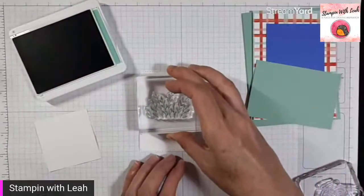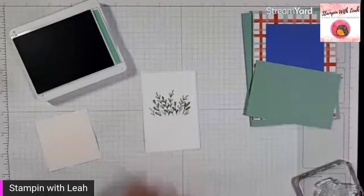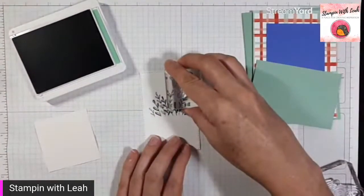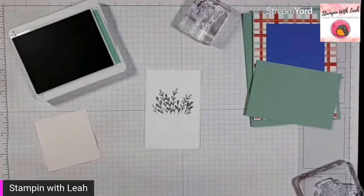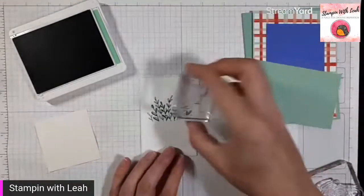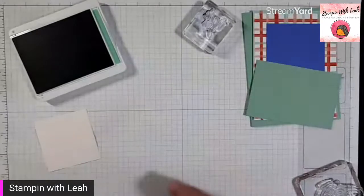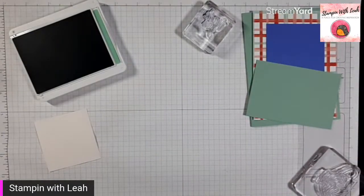Right about the halfway point I'm going to stamp this little bit of greenery from our teacup set. Oh no — I think I stamped that too high. I should have done my thank you first. Actually, it won't fit — darn it. I think I'm going to have to cut a second one because that is not going to fit. I thought I was saving time by pre-cutting that piece and then I went and messed it up, so I'm just going to grab my dies and cut one more.